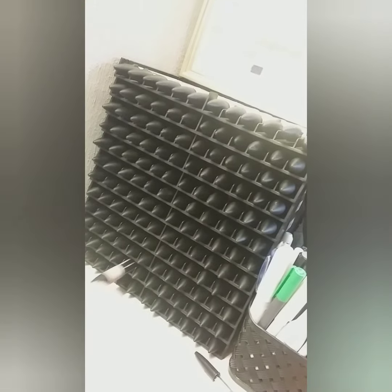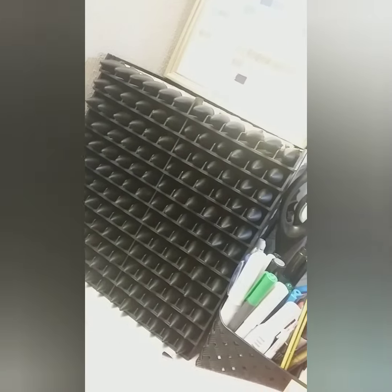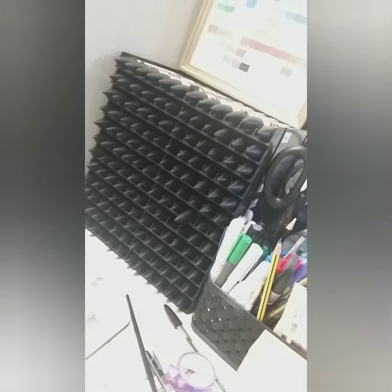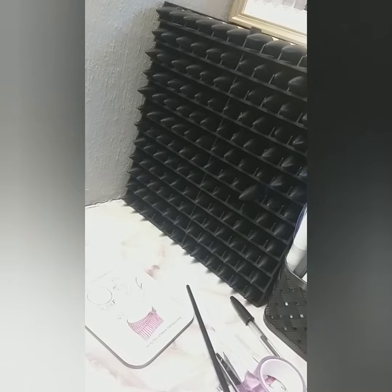I actually get a question about how you know which section is for which color. I did label all the way down the side, but after a while you start to remember where things are and what number they are. The storage unit is the Spectrum Noir pen storage, and I have two sets — maybe three, I think it's two. I do need to buy a third set because I'm purchasing more colors in the future, but I'll wait until I have enough to justify it.